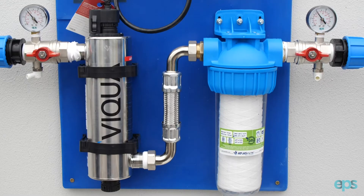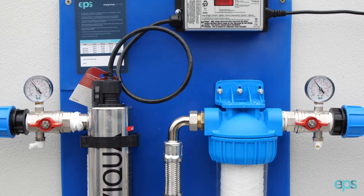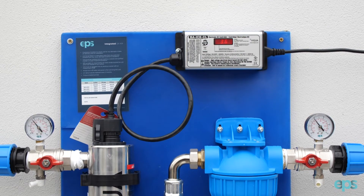Welcome to the installation guide for the UV Disinfection System by EPS. This is a step-by-step guide on how to install your integrated UV Disinfection System.